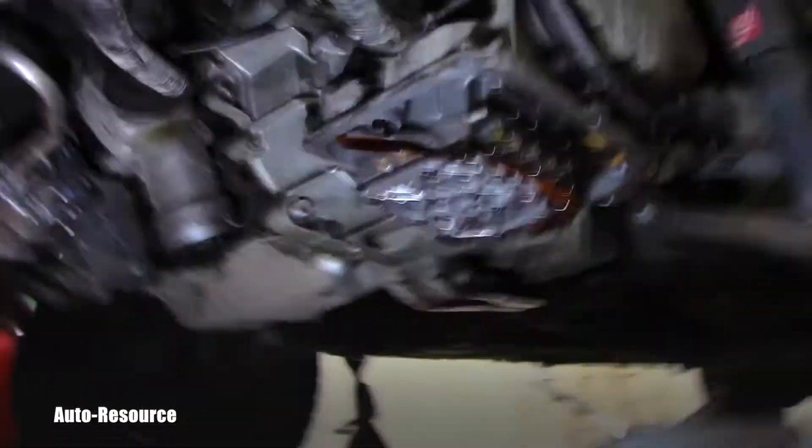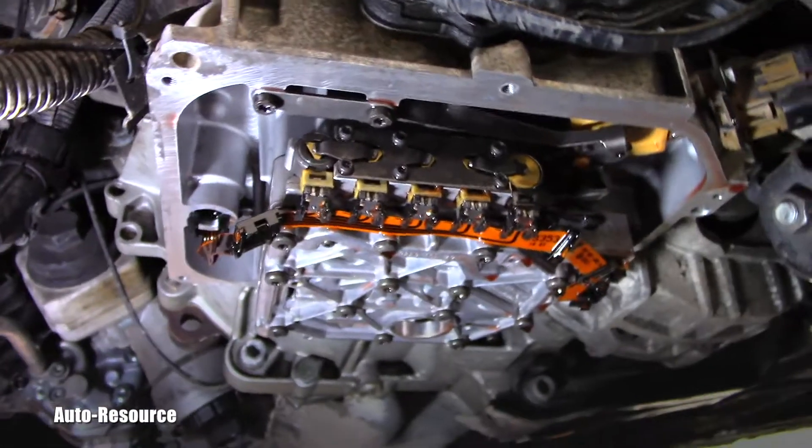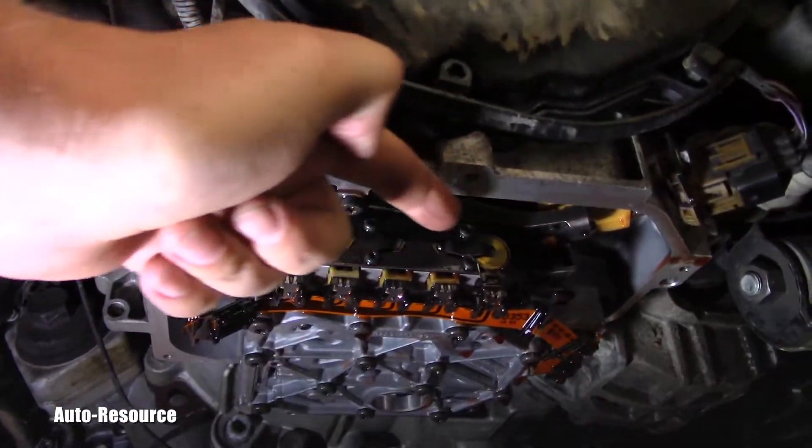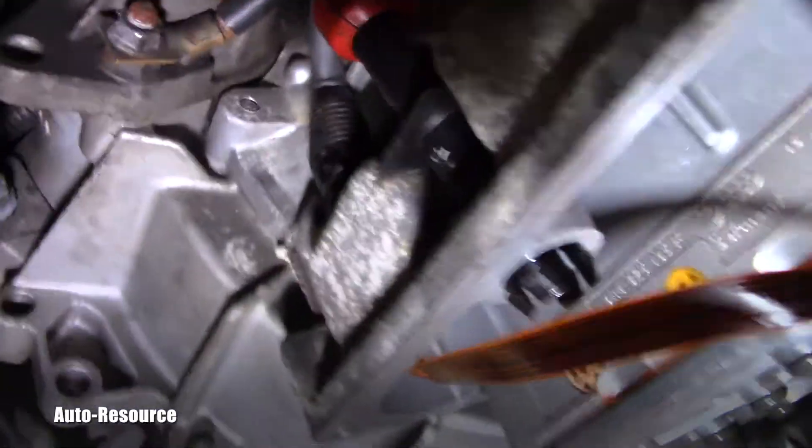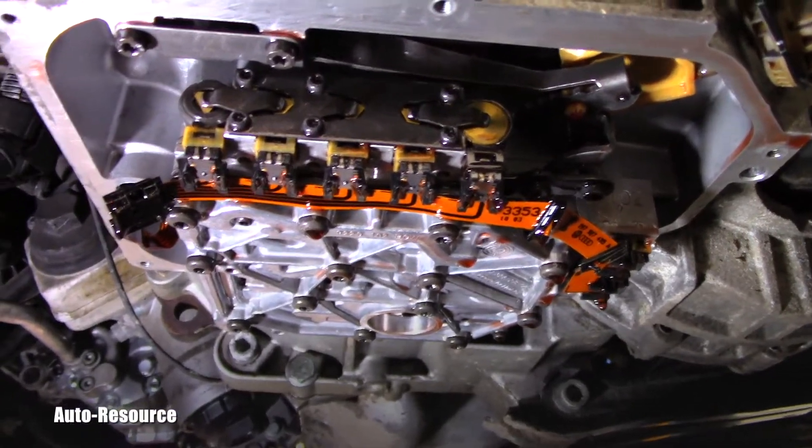Alright, let's go look underneath the van. Here is the valve body. Here are five solenoids in a line, and there are the remaining two right there. This is how the wire harness exits through here, and there is a connector on the other side. It's a nice view and I want to share it with you.